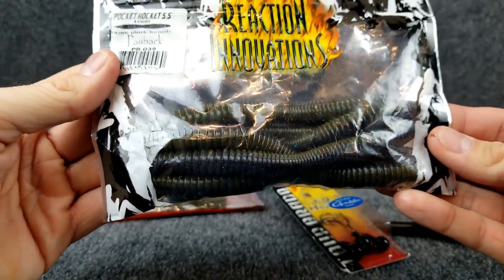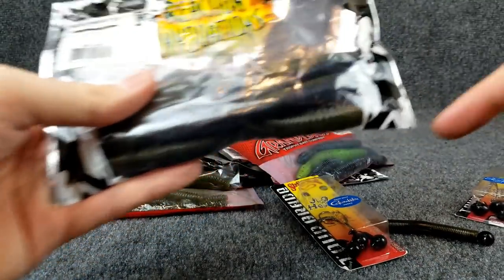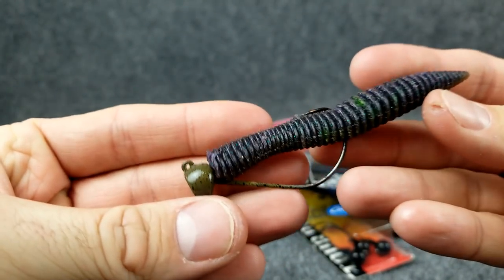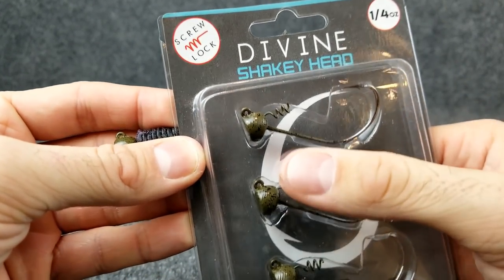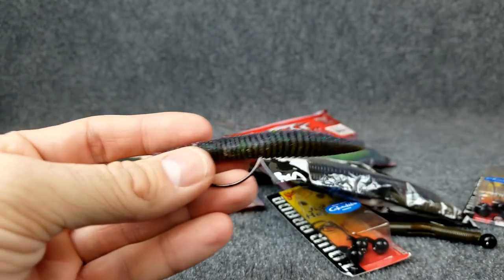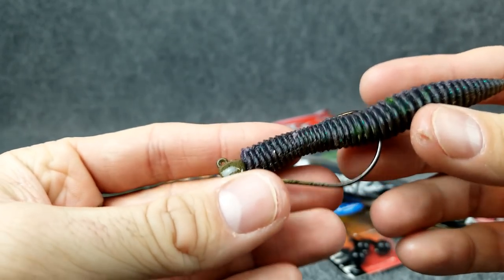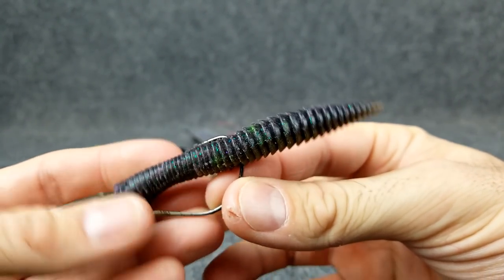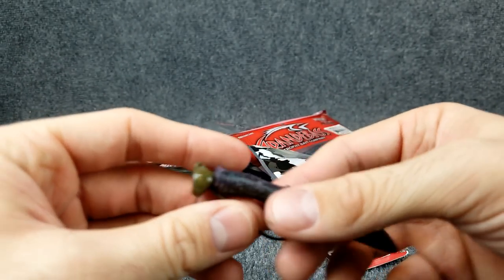I've had a lot of success on these pocket rockets — probably my favorite stick bait on the market. After I use these as a Texas rig and the front gets all chewed up and broke, I will save them. This happens to be a 6th Sense Divine Shaky Head — it's got a screw in the front, kind of a flat bottom, but it's got a good EWG style hook on it for baits like this that are a little bit wider. I bite the tip off, and look at how much action that has — just barely moving it. You imagine bouncing this on the bottom. Ton of action in that.